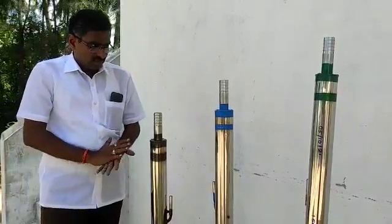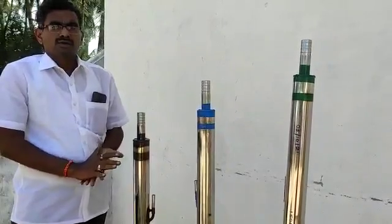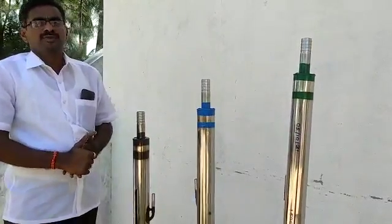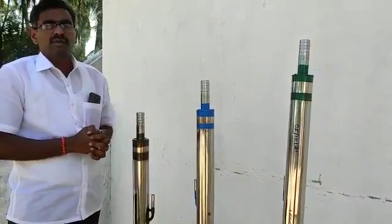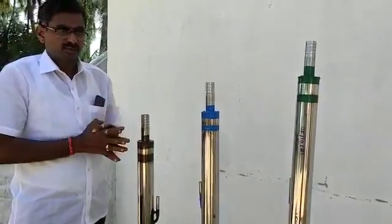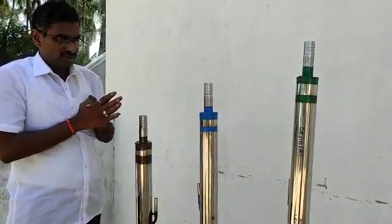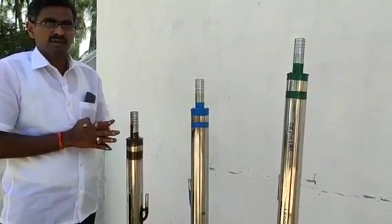Hello Farmers, this is Silcon Industries Private Limited, E-Road Karu Road, Ganapati Balayam, Tamil Nadu. We are already doing a wonderful job for water pumping, particularly in deep borewells — that is, to replace the submersible motor. The submersible motor costs lakhs of rupees to pump water from a deep borewell.